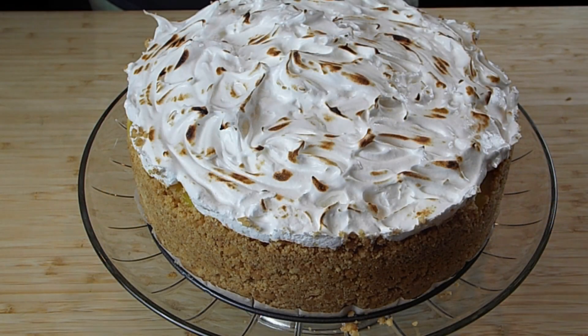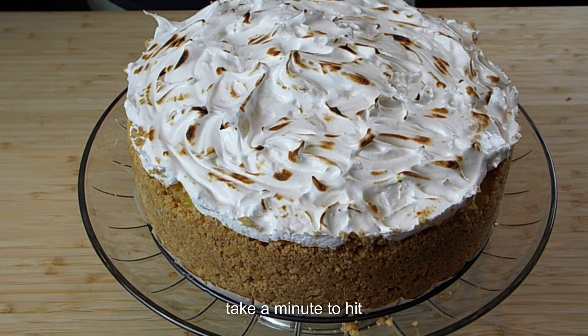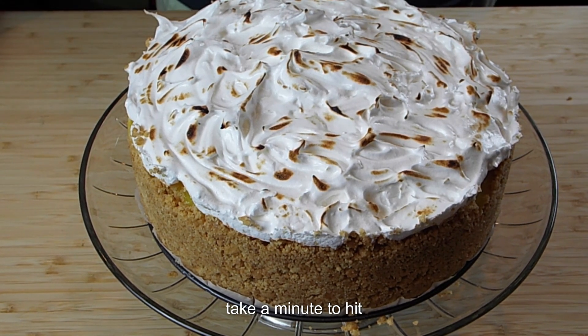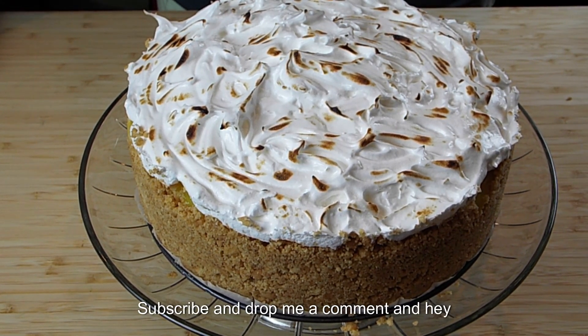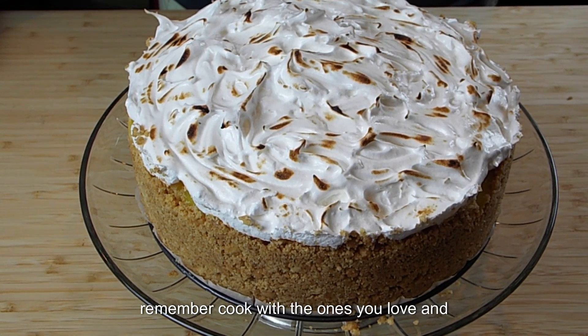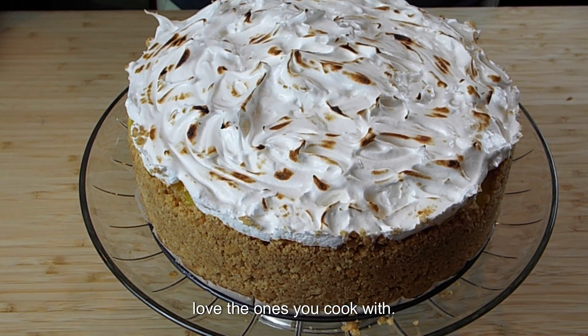And here we have our no-bake lemon meringue cheesecake. I think we did a great job! If you like what I'm cooking, take a minute to hit the like button, subscribe, and drop me a comment. And hey, remember — cook with the ones you love and love the ones you cook with.